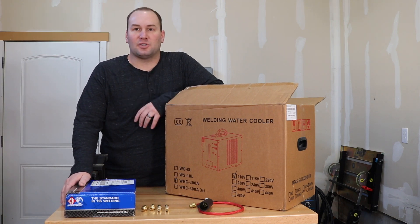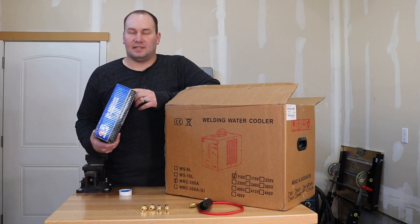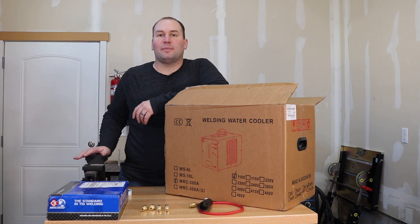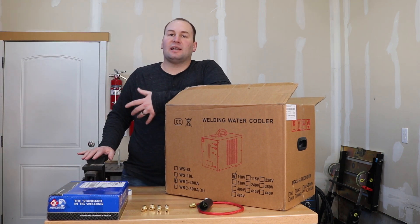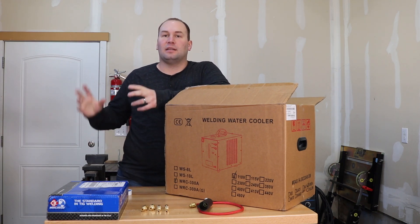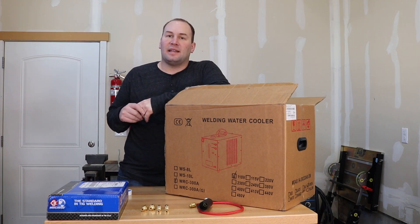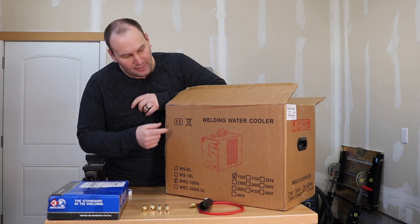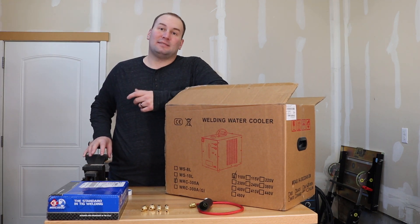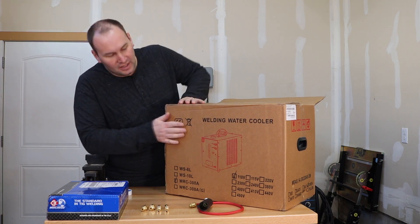I did a bunch of research and decided on a CK TIG torch — this is a number 20 torch, so I'm excited about that. I was thinking about making my own TIG cooler since I've welded tanks before, but then I found one on eBay for right around a couple hundred bucks and figured I'd just get it right out of the box so I won't have another half-done project sitting around.